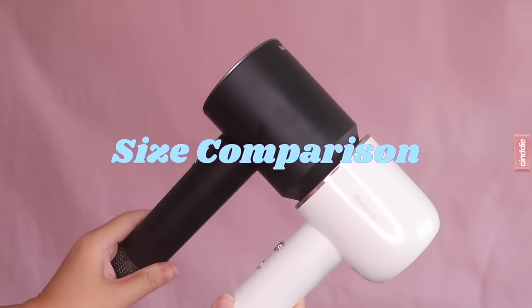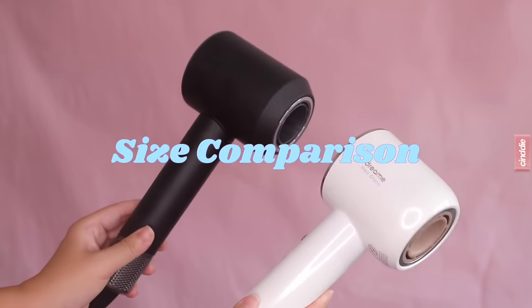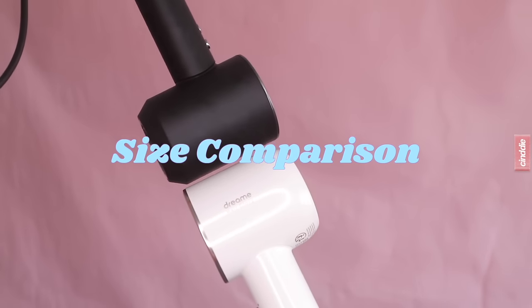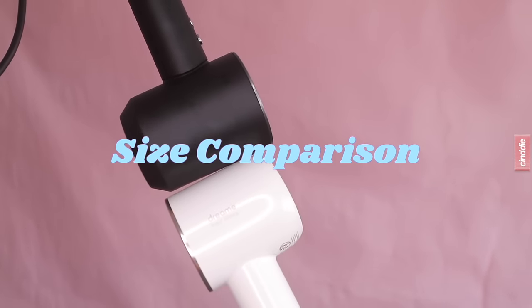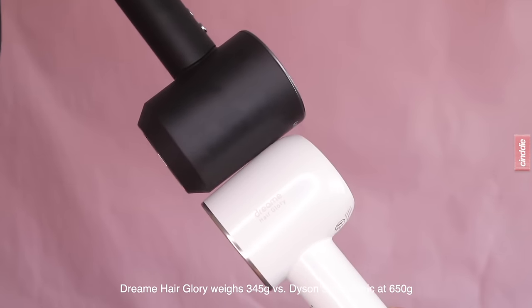Comparing the size of both hair dryers, you can see that the Dream Hair Glory is slightly smaller and more streamlined. At 345 grams, it is significantly lighter than the Dyson Supersonic, which weighs about 650 grams.